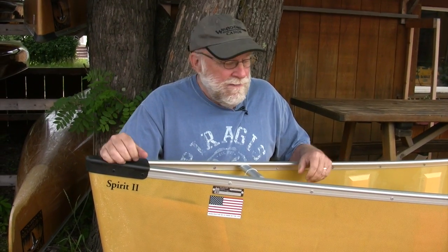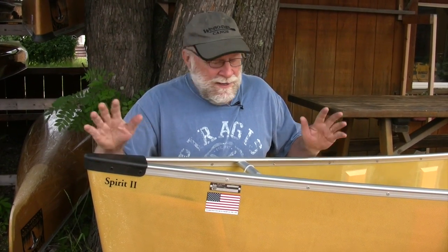Hi, I'm Steve Schoen from Paragus Northwoods Company and the Boundary Waters catalog up here in beautiful Ely, Minnesota near the Boundary Waters Canoe Area. If you've never been here, you've got to come, but that's a whole other video. Today I want to talk about one of our most popular models from Winona, the 17-foot Spirit II.